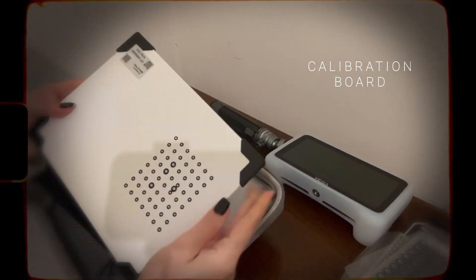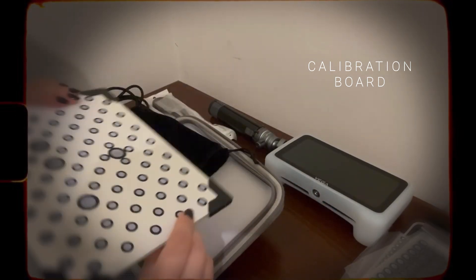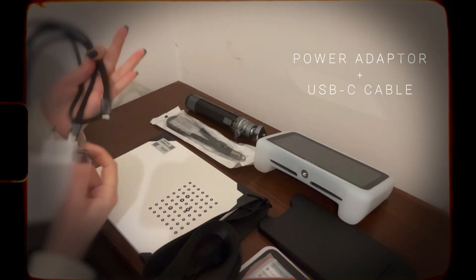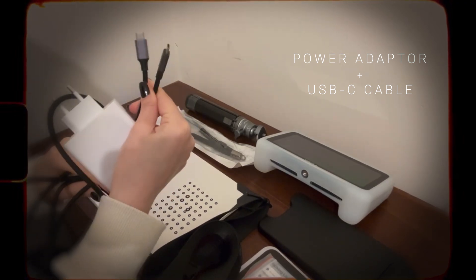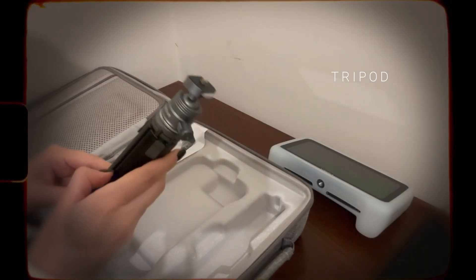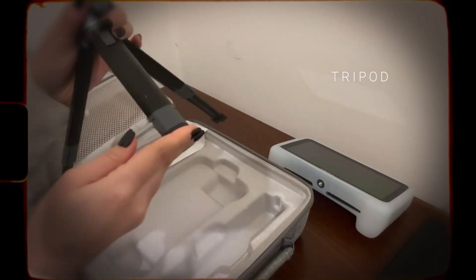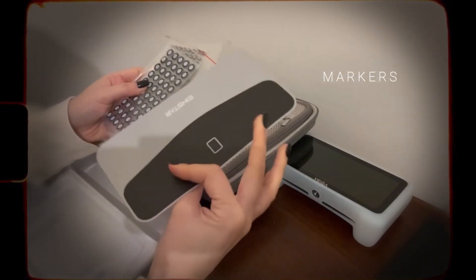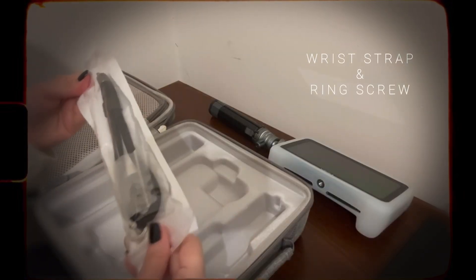There is also a calibration board, which I will show you how to use later in the video, a USB-C cable for charging the device or connecting it to a computer, a tripod that looks very steady, and markers to add on top of your object for better and more accurate tracking for your scans.